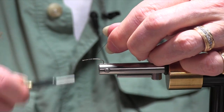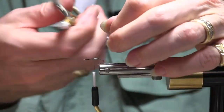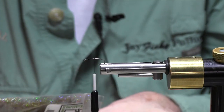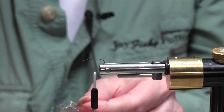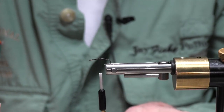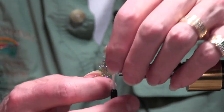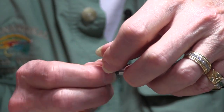We start out like we're tying any other fly. I'm going to attach the thread, and then I'm going to dub the body. Body-wise on these, if you're tying the caddis, if you tie cream, green, and black primarily — and I also like the sparkly stuff — you're pretty much covering all the different species that are out there.